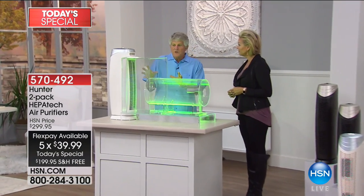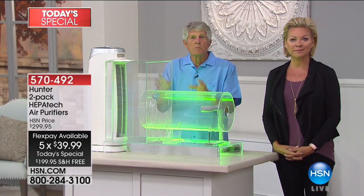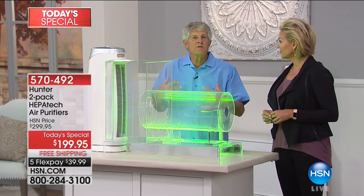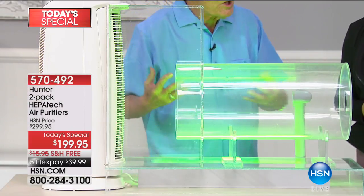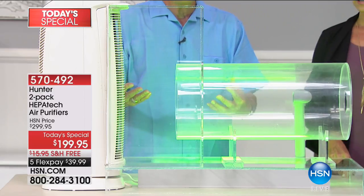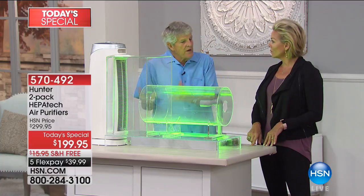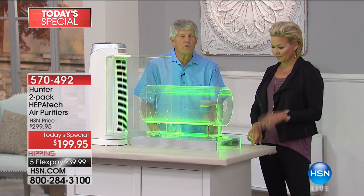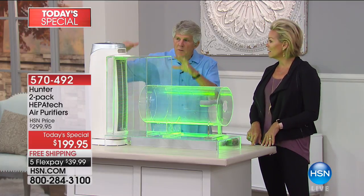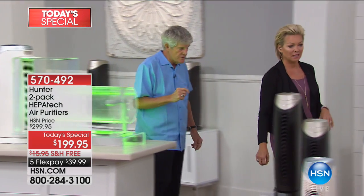It's important to have more than one air purifier in your home. We built this machine, and what I want to tell you is: we filled this chamber up completely with smoke where you couldn't even see through it, then I turned the air cleaner on, and in one or two seconds we evacuated all the smoke out of here. Because it's first-pass air cleaning, everything goes in and nothing comes out.